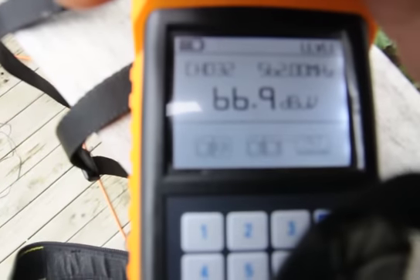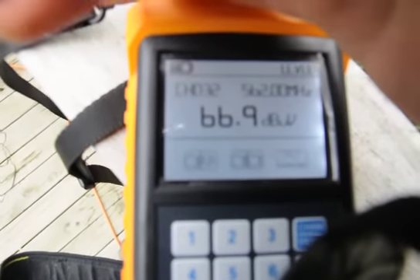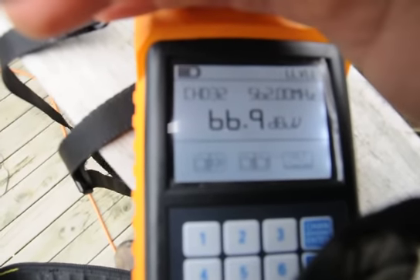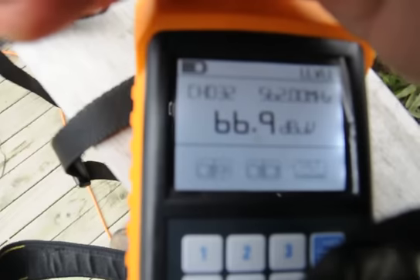With the EL 91, I can get 66.9 dB, which is again good signal strength for watching Freeview.